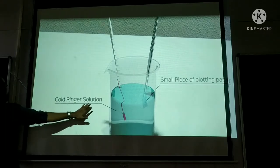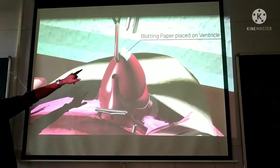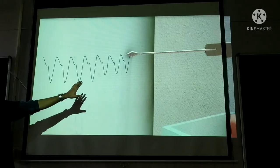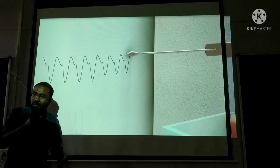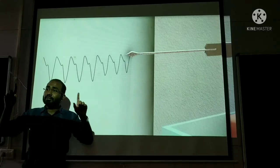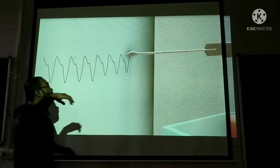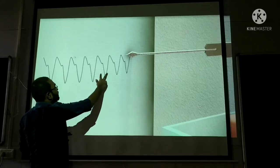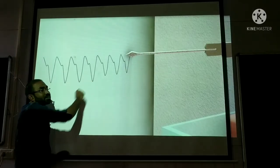For the ventricles, they took cold ringer solution and placed the blotting paper on the ventricles. In the earlier sinus venosus result, heart rate was decreased and force of contraction was increased. But here on the ventricles, the heart rate shows no significant difference, and the force of contraction has decreased.